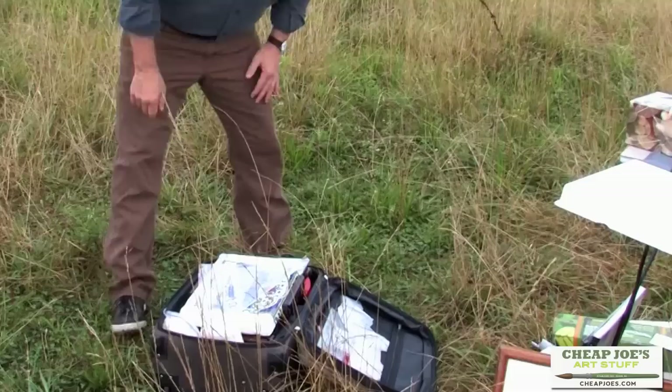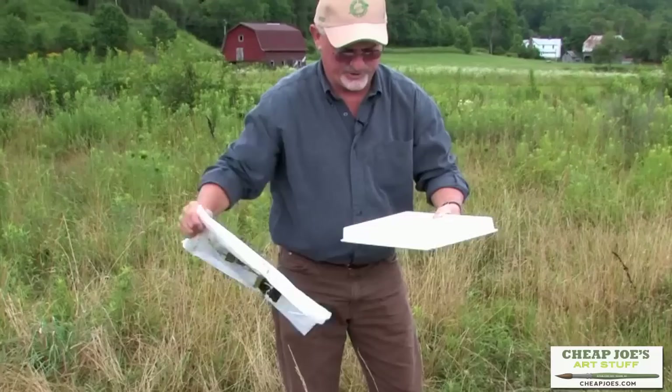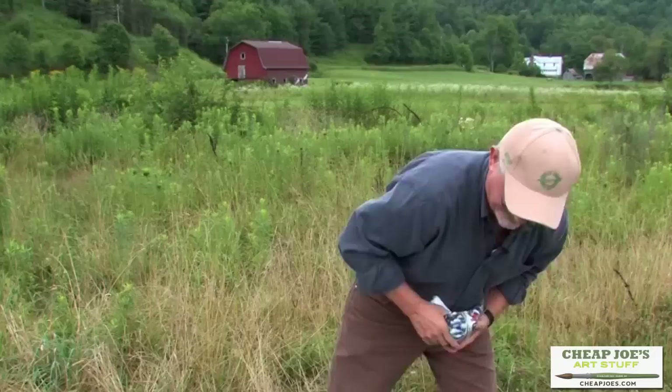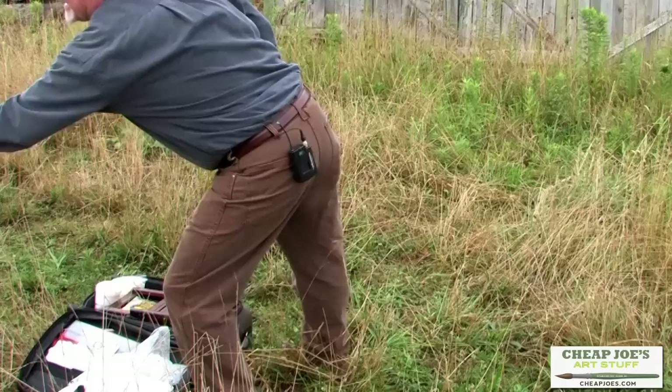We have a plastic sack — you always need trash containers. Here is a 400 palette. I like to put it in a piece of plastic because if you have moist paint in there, you don't want it to get everywhere. Here's how my setup will be: there are my colors, and this is the same palette that I showed you, which sits right in the top here.